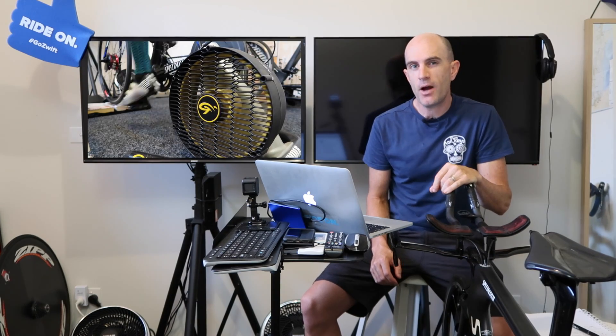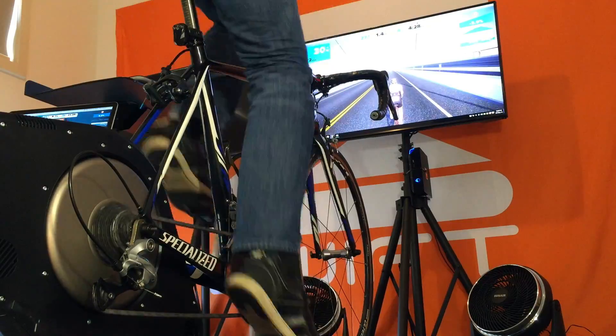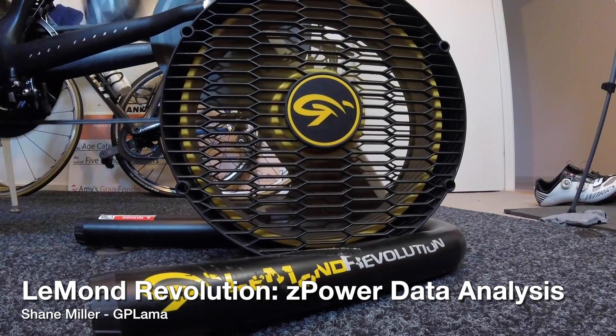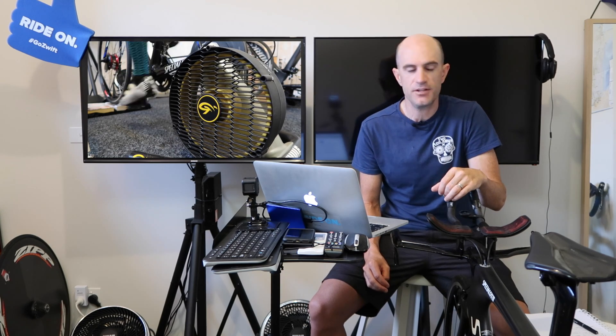Today we deep dive into the Z-Power accuracy of the LeMond Revolution trainer. This is a follow-up to the LeMond hack tip video I've done, but we deeper dive further into the power and just see how responsive Z-Power is with this unit.